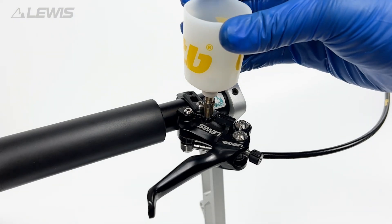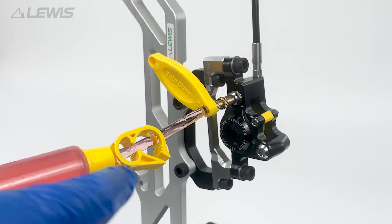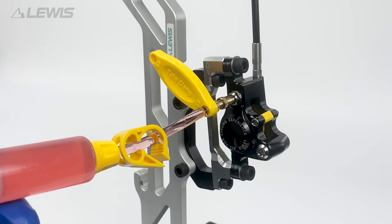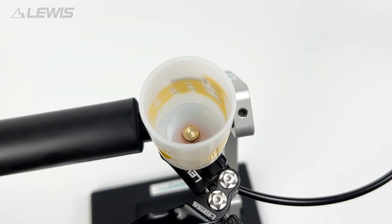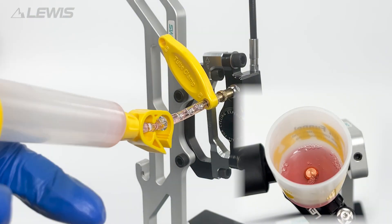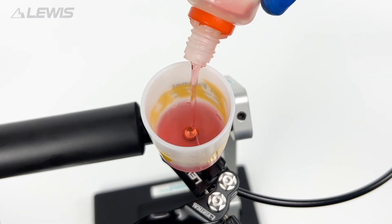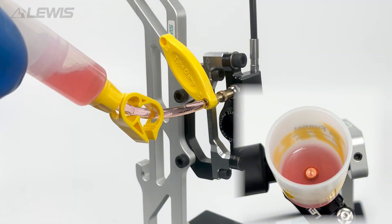We can now open the oil funnel, open the syringe and begin to pump oil into the system. You should see oil and some air bubbles appearing in the oil funnel. If there is insufficient oil we can add more oil to the funnel as we push the oil forwards and backwards through the system until there are no air bubbles.